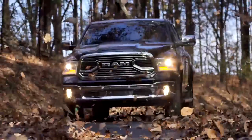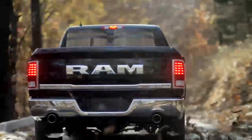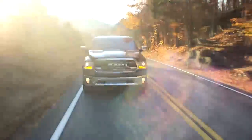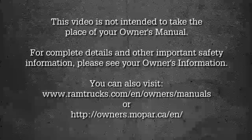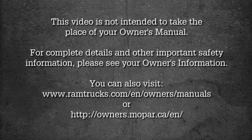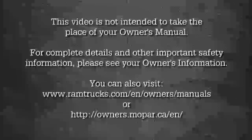Sometimes when shifting into or out of 4WD Low, some gear noise may be heard. This noise is normal and is not detrimental to the vehicle or occupants. This video is not intended to take the place of your owner's manual. For complete details and other important safety information, please see your owner's information.